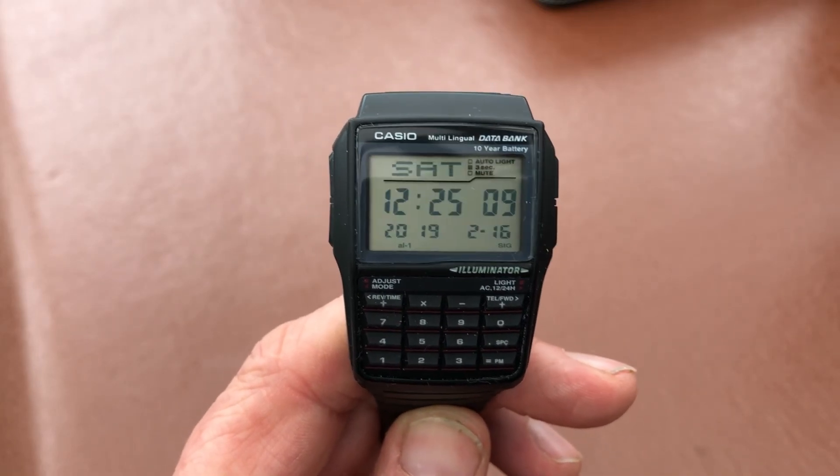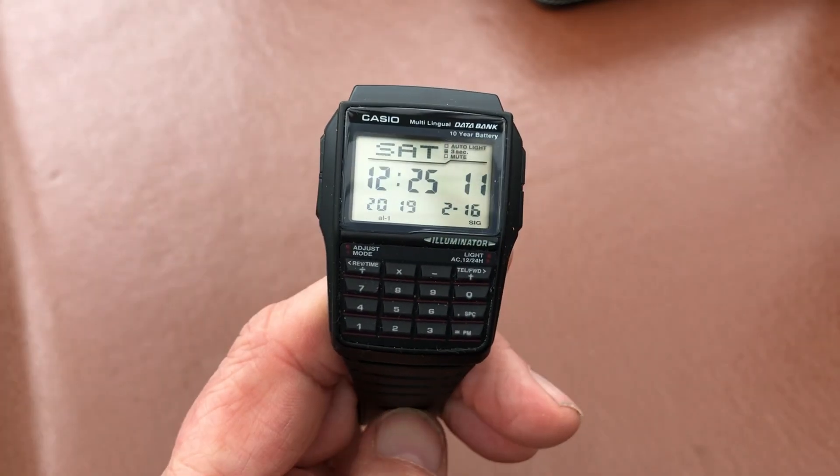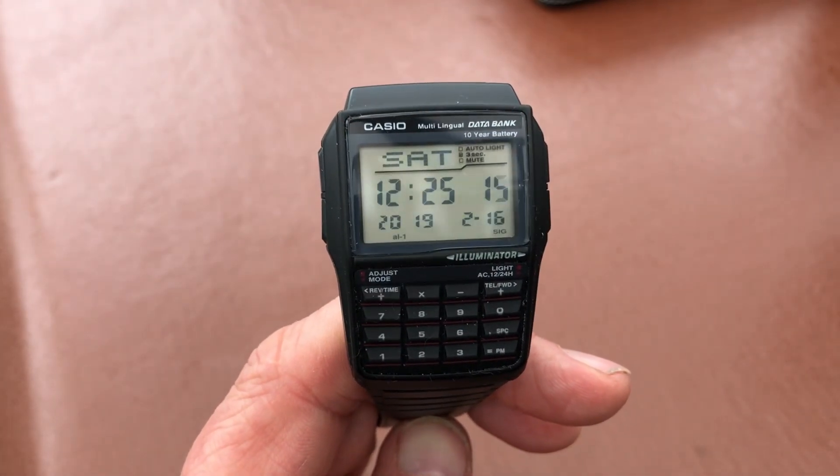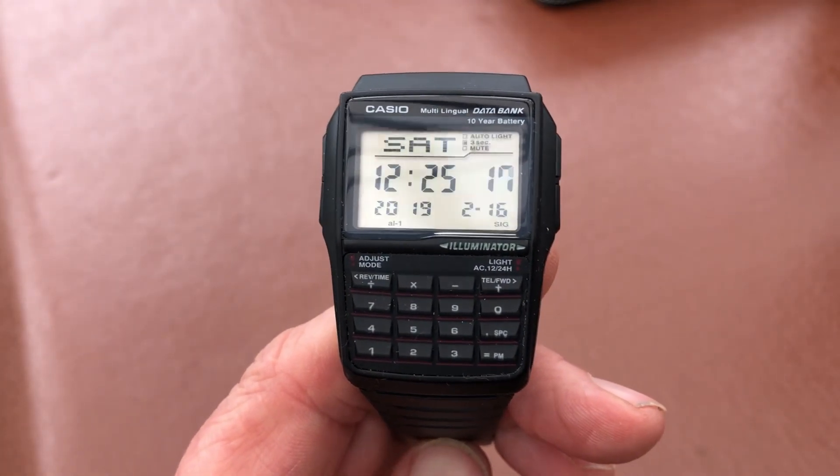Hi, welcome to GRVO TV — G's Reviews, Views and Opinions — and welcome to my initial review on this little Casio databank calculator watch.